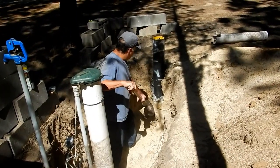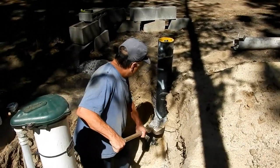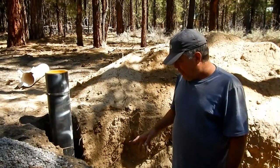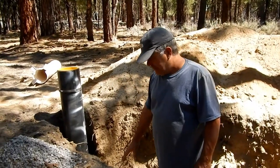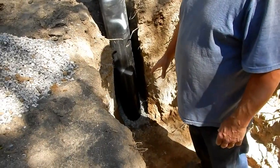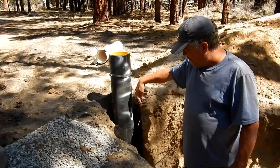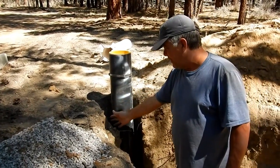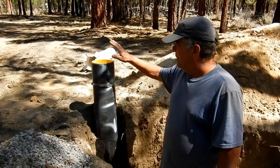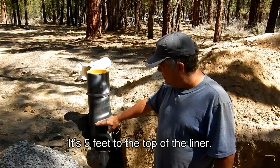They've got some well seal in here — it's bentonite — and I'm going to try and save that if I can; it's to seal the well casing. I've dug out around the well down to about where I want the pitless, about three and a half to four feet underground below the ground level. I've saved some of the bentonite — this is well seal. The well drillers put it around the casing to fill up their hole, and it's supposed to seal the well. Once it hits water, it'll expand some. Inside of this well there's a four inch liner, down about five feet from the ground.